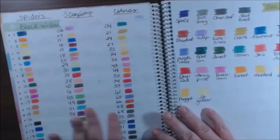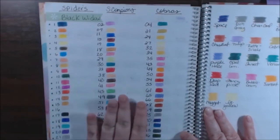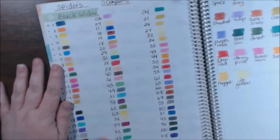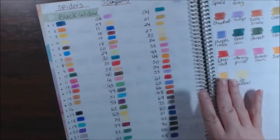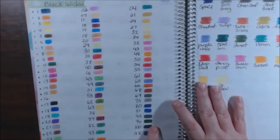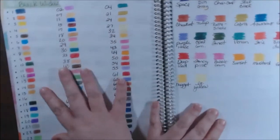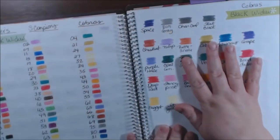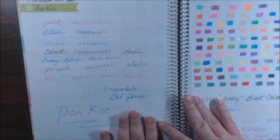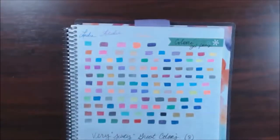I'm not sure if I did a video on these but these are my Black Widows. I did a side-by-side so I could quickly tell where they are and what they are. This is the black widow, the scorpion, and the cobra. This is before I had done the side-by-side, so here they are separate — the black widow cobras. Also here are some erasable Parko gel pens and color gel pens.